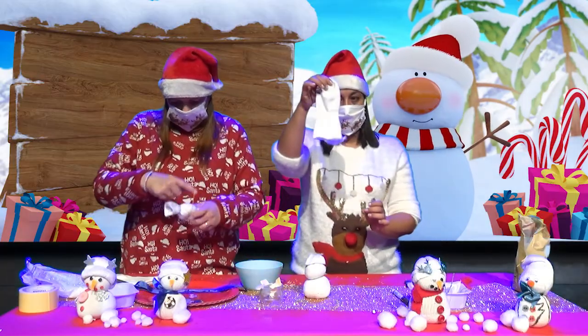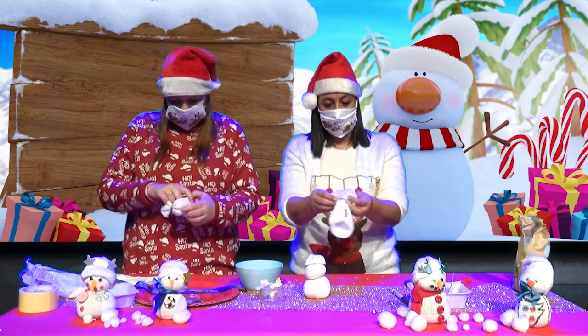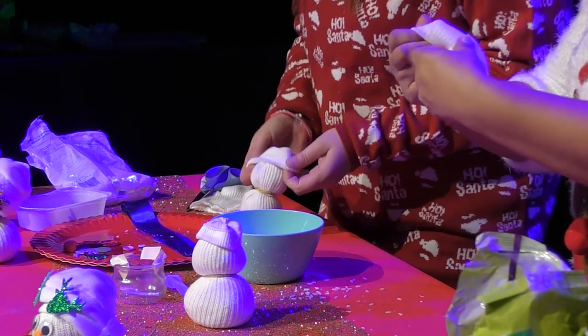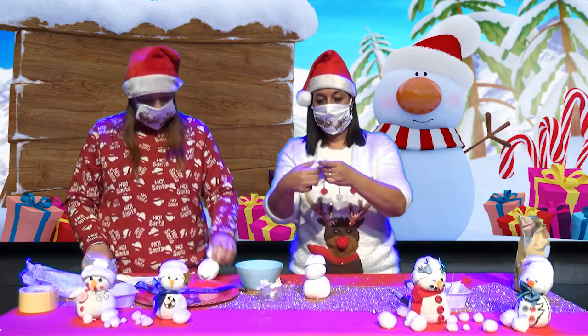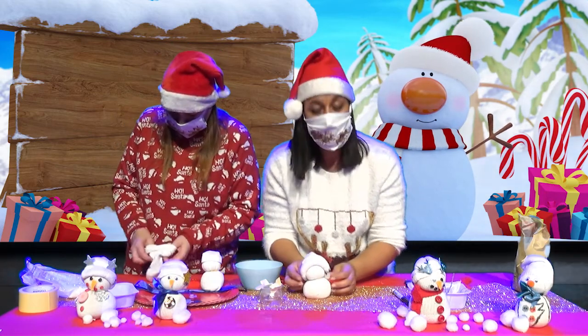Avec la deuxième partie, du coup avec le talon de la chaussette, tout simplement, vous allez enrouler la chaussette pour faire un petit capuchon. On roule, on roule, on roule. Et on se retrouve avec un bonnet qu'on va mettre sur la tête de notre bonhomme de neige.